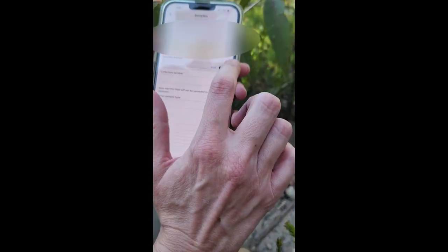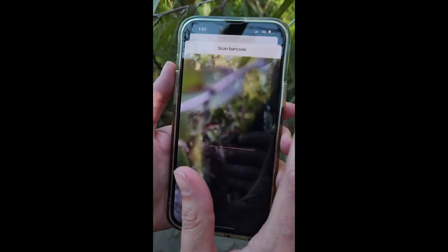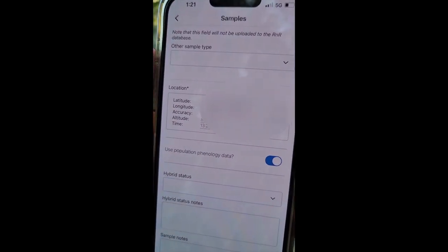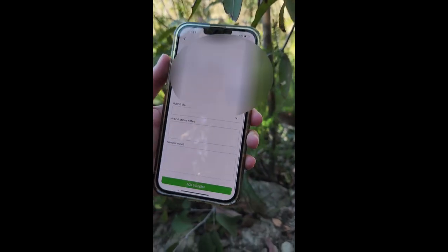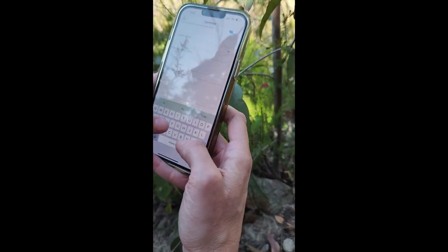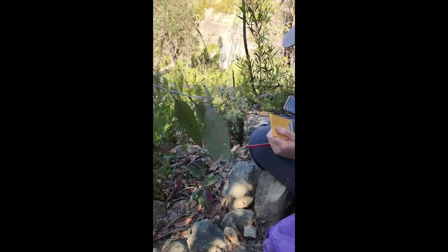Once collected, we database the specimen in a dedicated app, which links the barcode with the species and location coordinates. We can also add details about the site, including soil aspect and associated species, and also about the plant and any population demographics such as quantity that are reproductive, how many juveniles, and number of plants in a 10 metre radius, which gives an idea of density.